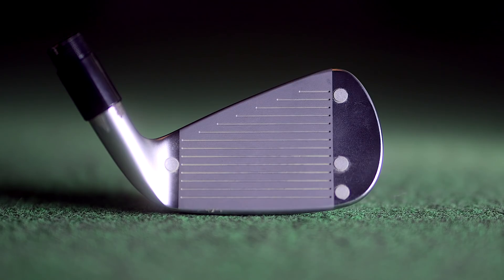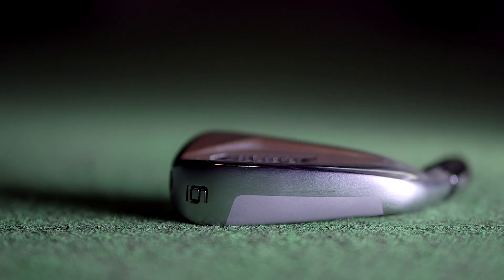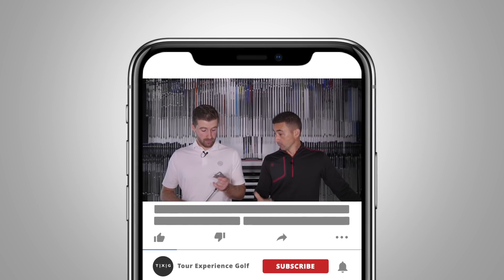Distance players, distance irons — obviously driver has always been the sexy category, but right now this is probably the most talked about, most debated, and most contested section of the golf equipment market.